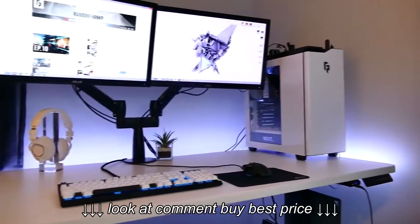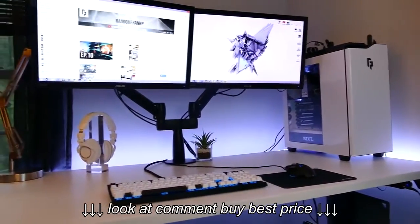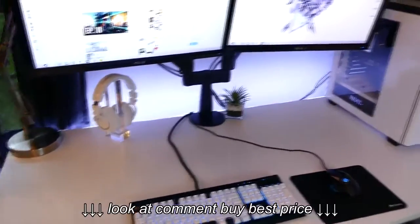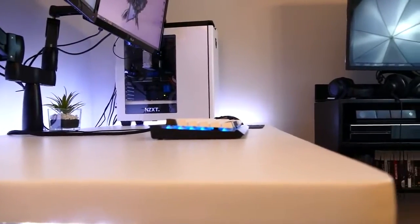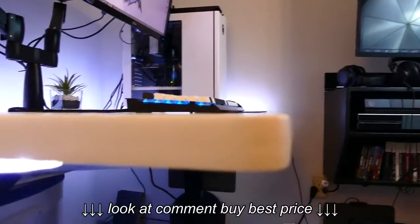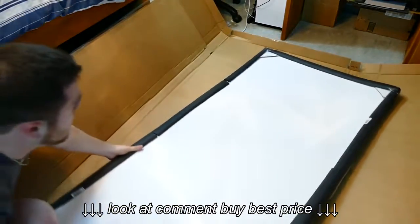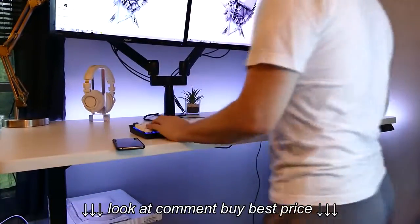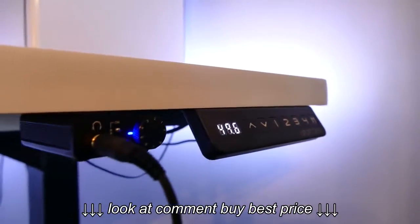Starting off, I want to talk about the specifications of my desk. I decided I wanted a white base to go along with my white and black gaming setup. It looks very nice and clean and is great for when I do product reviews. Other colors and bases can be purchased as well. This particular desk is 30 by 60, but you can also purchase it in many different lengths from 48 to 80 inches wide. One of the coolest things is the option for it to be either a sitting desk or a standing desk, since it's motorized to move up and down at the touch of a button.